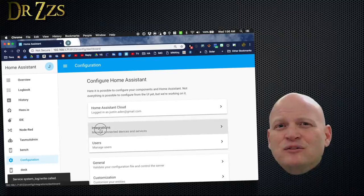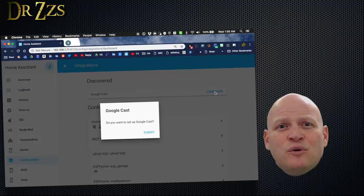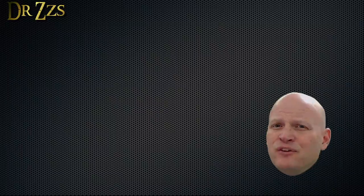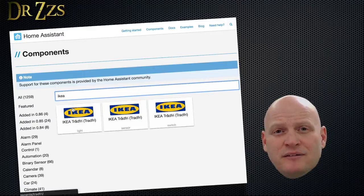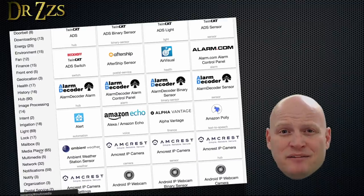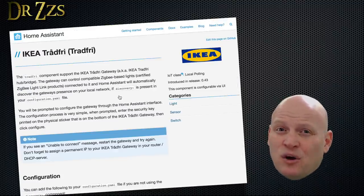If that's the case, you'll find those listed at the top of the Integrations page. Click the Configure button, and it'll tell you what to do to finish linking those devices with Home Assistant. If your device isn't auto-discovered, then the next place to look is on the Components page. You can search by device brand or look at the categories and see if your device is listed there. If you find your device, there'll be a page that'll tell you how to connect it to Home Assistant.